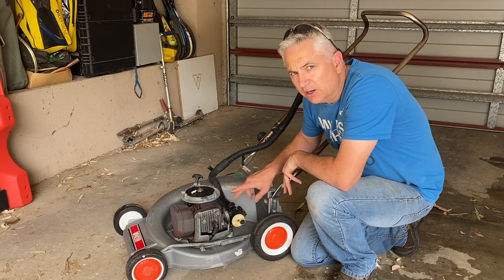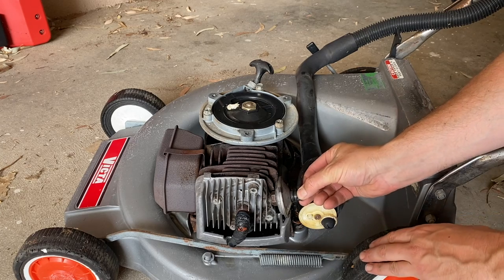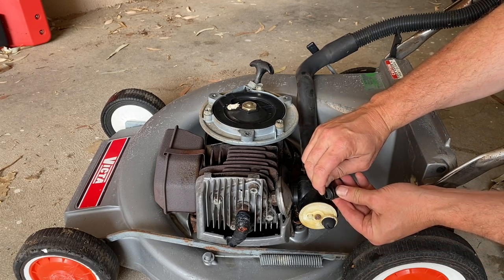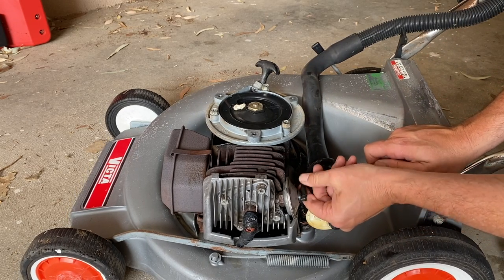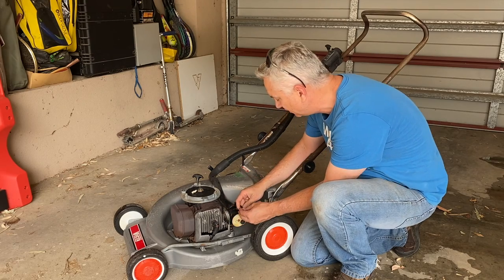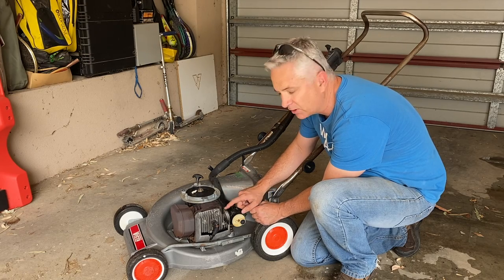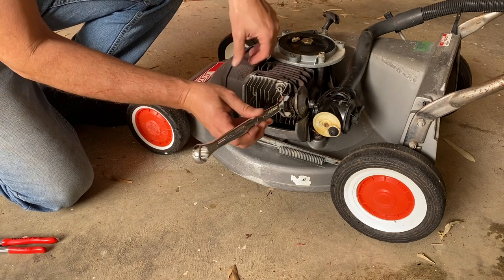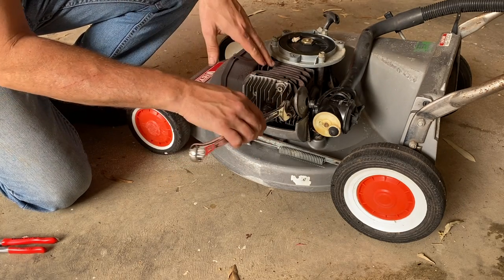Something I noticed when cleaning the mower was this vacuum line that runs from the carburetor to the decompressor valve kept coming out - it's really loose in there. You can also see it's got an O-ring there that I don't think is actually meant to be there. Without the O-ring it goes in really firm, so I just want to take that decompressor valve off and have a look. To remove it they say to use a three-quarter inch spanner, however my three-quarter inch spanner is actually too fat to fit on that thin nut surface area.